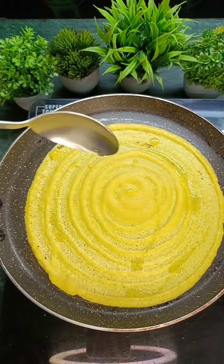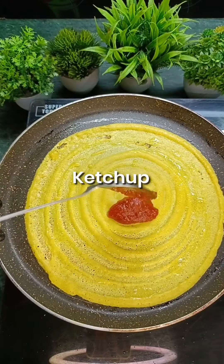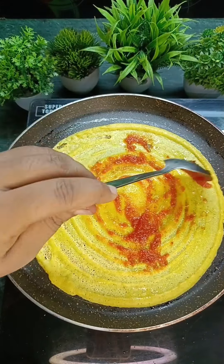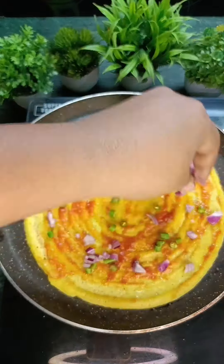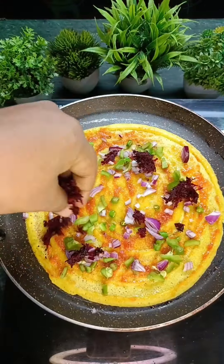Before we add the filling, spread the batter evenly on the pan. Then we will put the veggies on top.